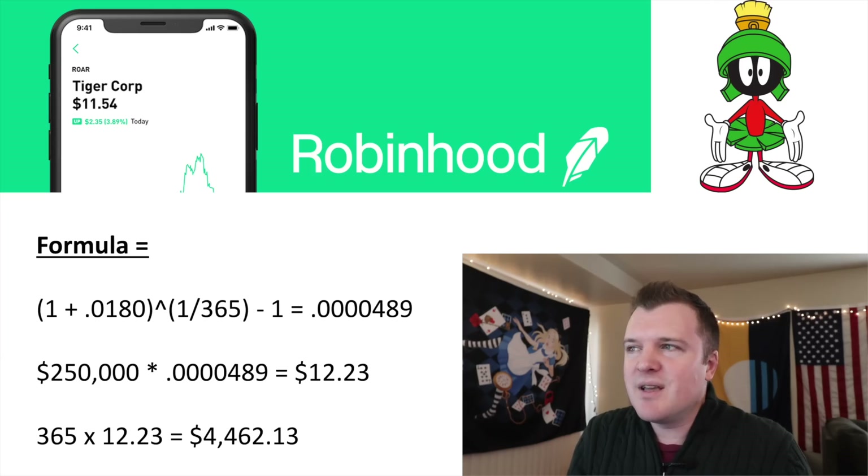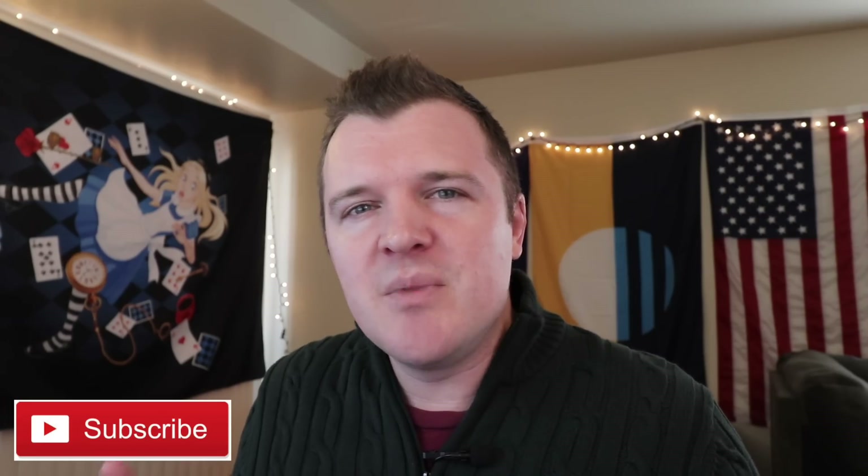Okay guys, if you enjoyed this video give me a thumbs up so the algorithm knows it's good. Leave me a comment below — what are your thoughts on Robinhood's cash management account? Which card design are you going to get? What number in the waiting queue are you? If you haven't subscribed to my channel, consider subscribing. I talk about military and finance issues but I'll cover anything tech or finance related that interests me. Until the next video, take care.